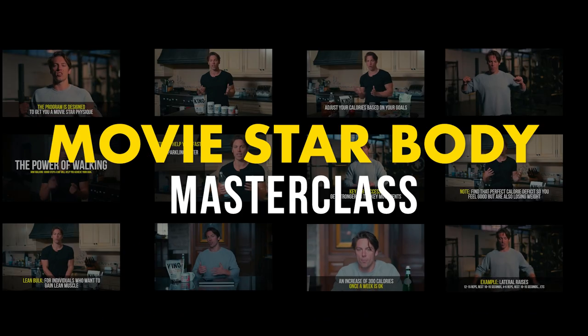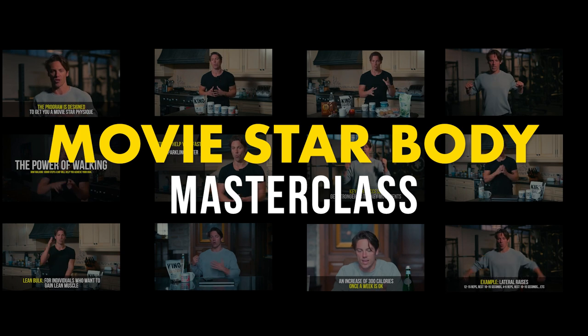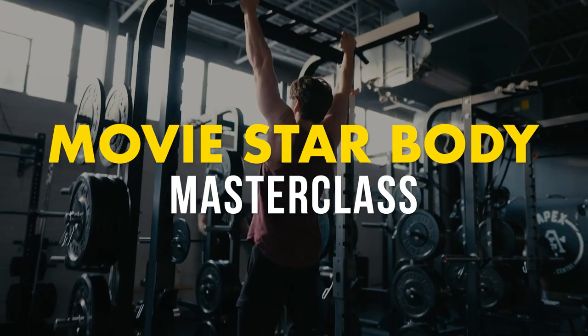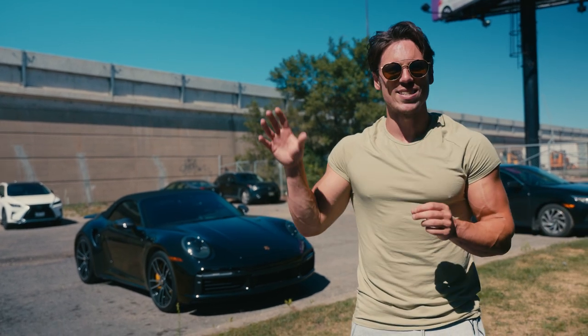Now this system is inside the Movistar Body Masterclass — the full system, the different exercise rotations and strategies to improve. So if you want the full system, you want to be inside the Movistar Body Masterclass. It's right inside the members area.